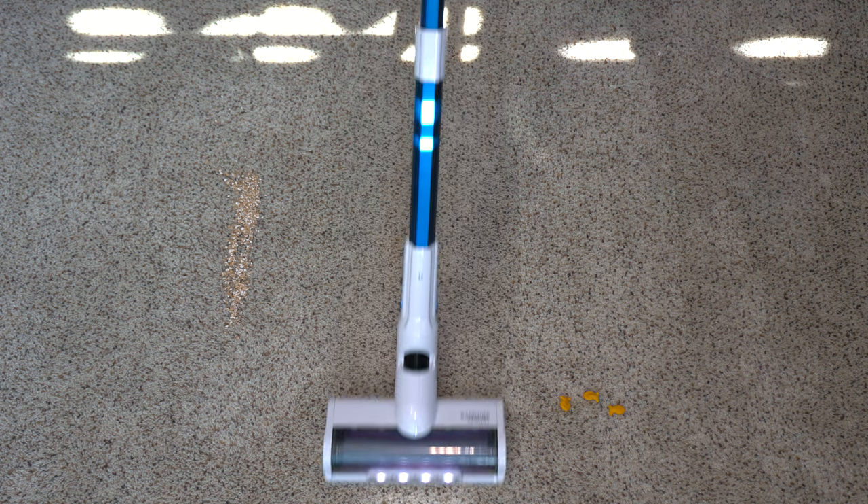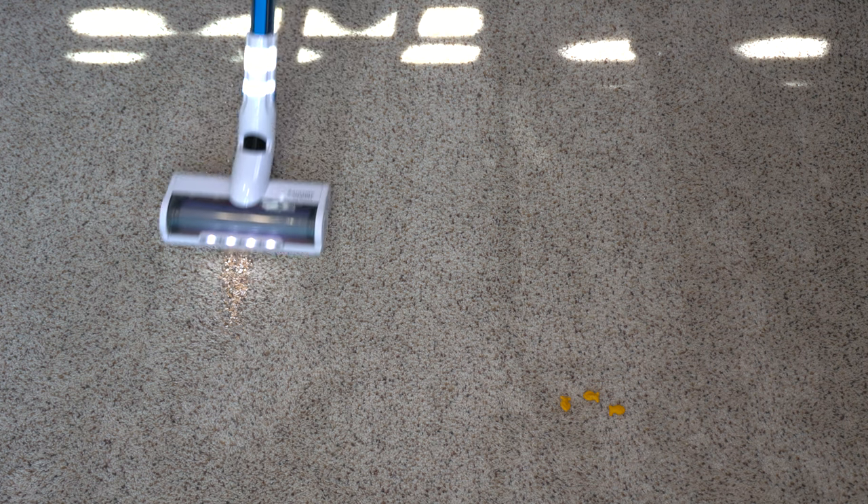We have crushed and whole goldfish, wheat bran, and whole oats that we are going to test it on and see how well it performs. We are going to test on the goldfish first at medium power. We did a pretty good job — it did push the goldfish a bit. There are a couple of oats on the carpet, hard to see on camera, but there are a few remaining — let's clean them up.